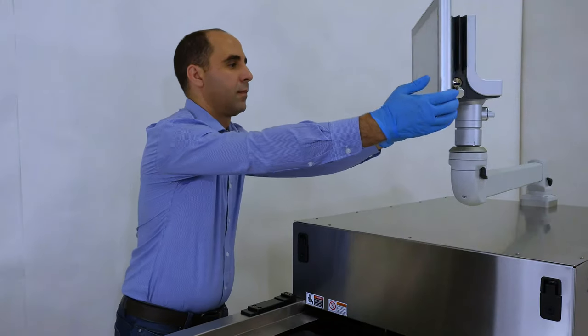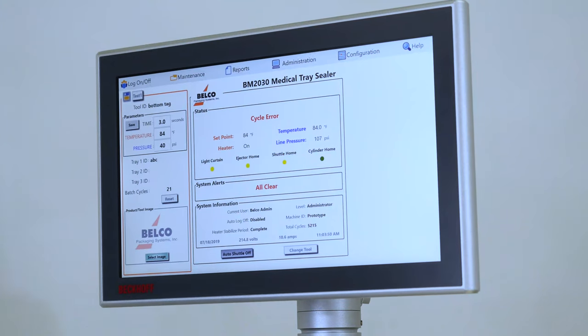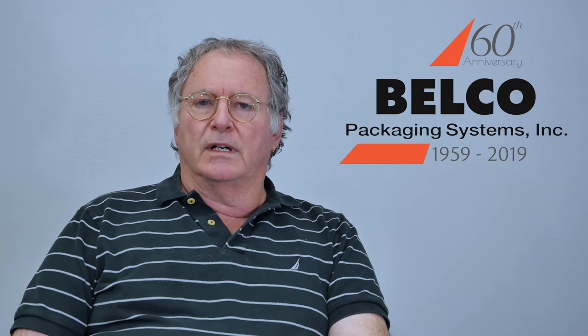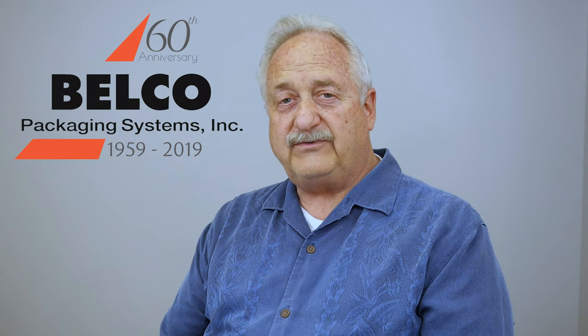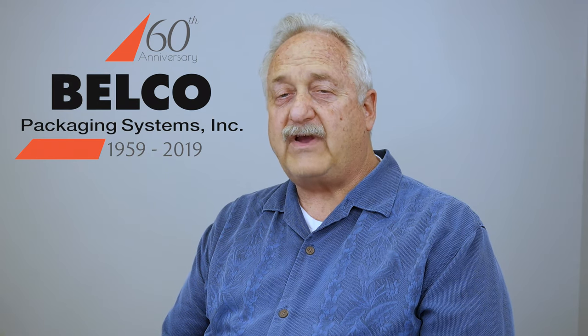We've used a Beckhoff platform, which is basically a PC-based PLC-type computer system with a modular approach in its architecture and very good Windows application support. It was an easy decision for Belco to go with Beckhoff control systems for these machines. We've been using Beckhoff for better than 15 years in projects, so we have a lot of experience and a lot of close factory support.